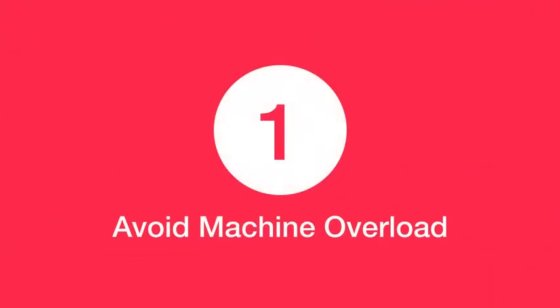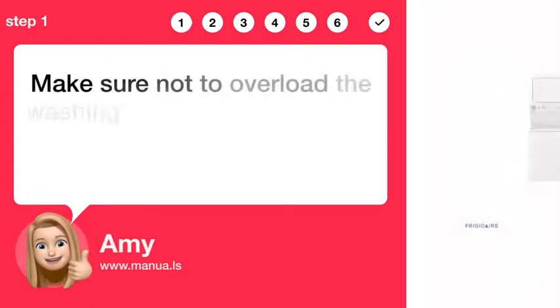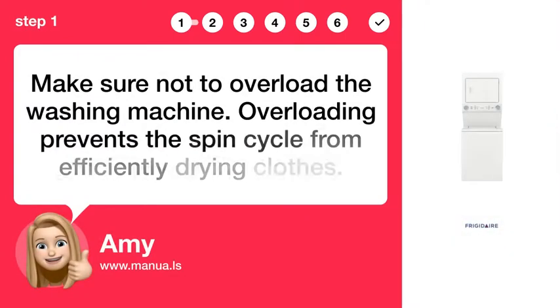Step 1: Avoid machine overload. Make sure not to overload the washing machine. Overloading prevents the spin cycle from efficiently drying clothes.